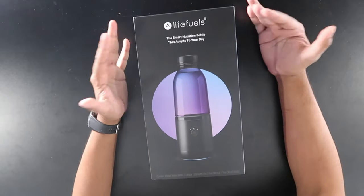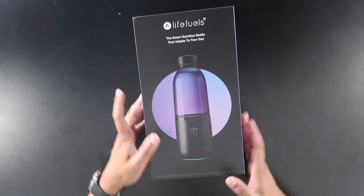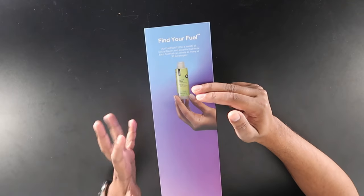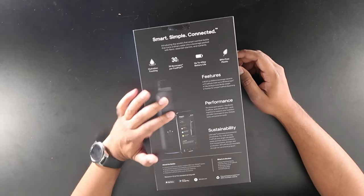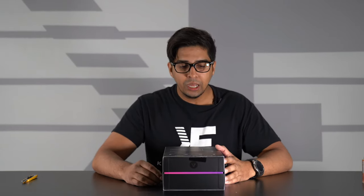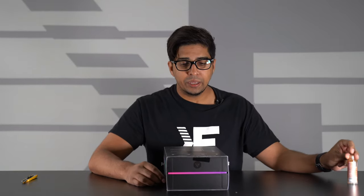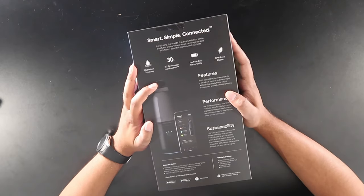This is the box. It says LifeFuels — the smart nutrition bottle that adapts to your day. It showcases a bottle on the front and contains one smart bottle and three water enhancers, or fuel pods. You can have as many as 30 different beverages and make a variety of combinations. It has hydration tracking, linking up with your app to give you full-day notifications for when to drink. You get 30 beverages per fuel pod, it works up to four days of battery life, and it is BPA free.